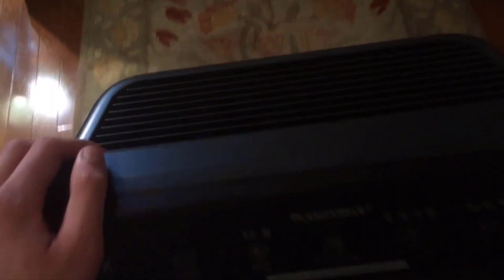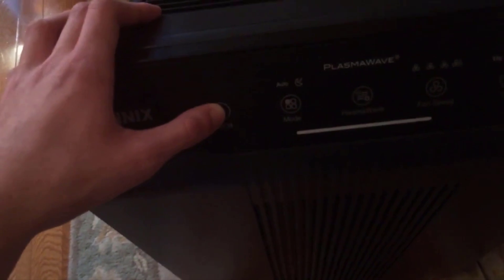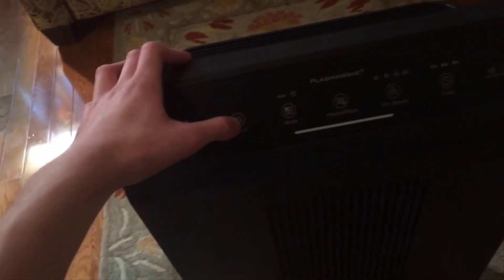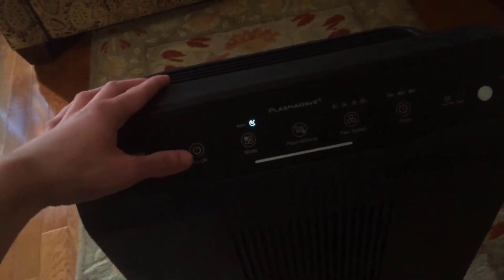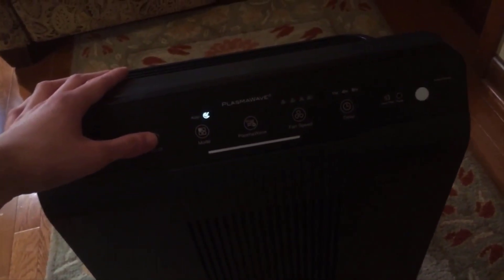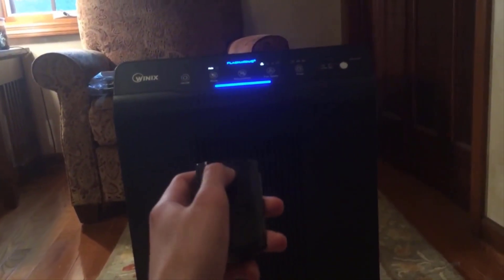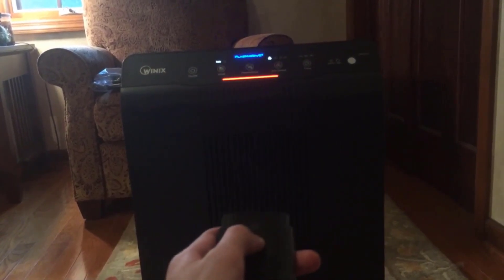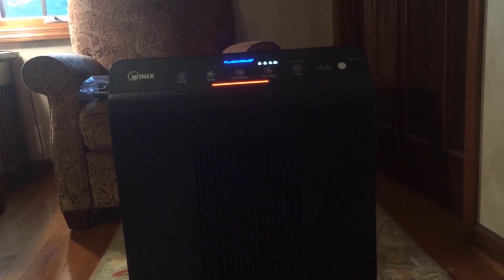It also has a carbon filter and a large particle pre-filter — basically a screen — that you can take out. They recommend cleaning it once every few months, and that's nice because it keeps the big particles out of your carbon and HEPA filters so they last a lot longer. The HEPA filter really only needs to be replaced about once a year. Replacement filters are not expensive at all — about $20 per filter, which includes the carbon filters too. Compare that to units like Dysons where they charge a fortune for replacements.